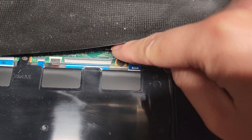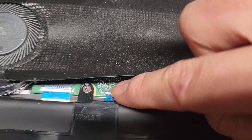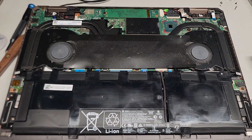Battery connector is here. This is like the trackpad, keyboard, keyboard backlight. They don't really label what these are, so I guess next time when I open this up we will take a look.